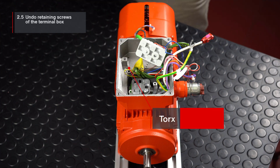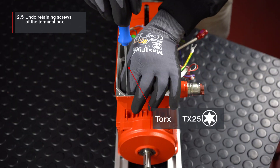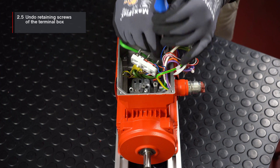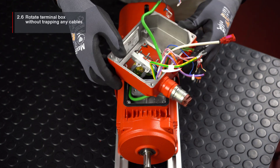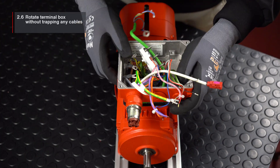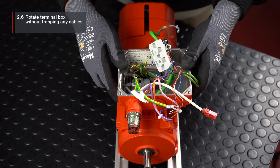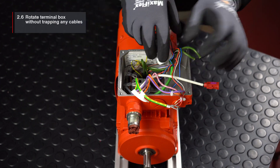Undo the retaining screws of the terminal box. Then rotate the terminal box to the desired position according to the choice of cable outlet direction. Be careful not to trap any cables in the process.